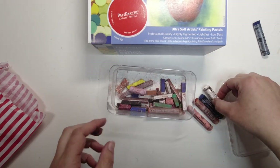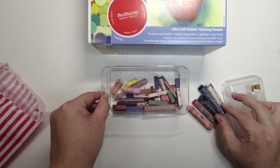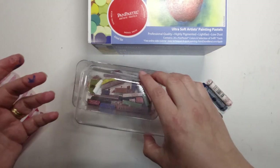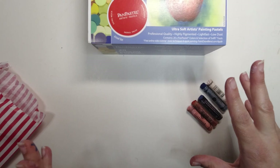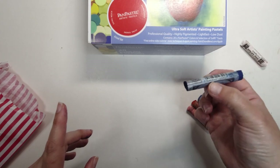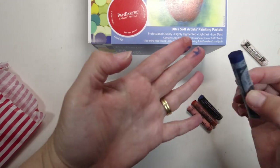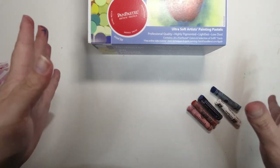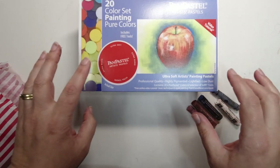I thought I'd put the most intact ones in a separate container, because this is just a total disaster zone. Can you see the mess already on me? These are just such a total mess. I thought, no, I'm going to go and get some pan pastels. I was contemplating just buying a whole bunch of the stick pastels because they are cheaper than a pan pastel, but you also have the trade-off that as soon as you touch them, they just get everywhere. I wanted to have a nice starting set, and I've heard good things about pan pastels.